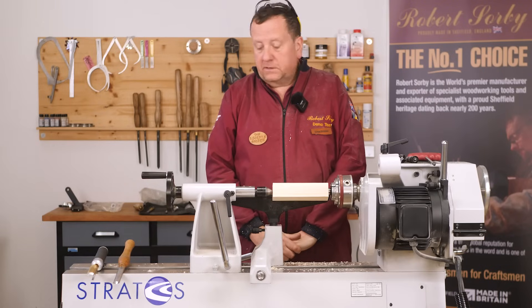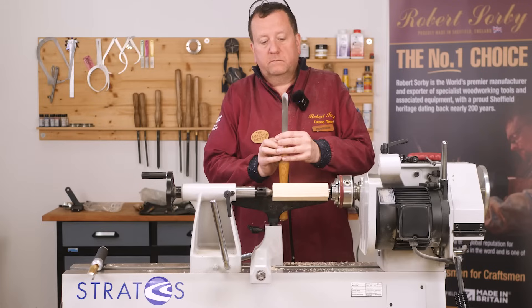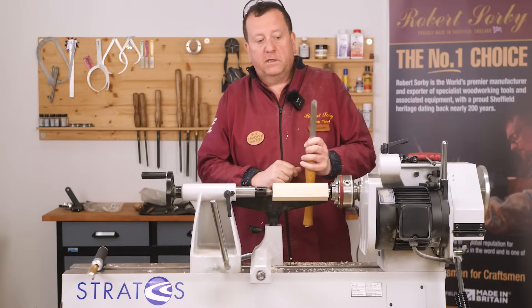Hello. In this presentation we're going to be talking about the Robert Sorby Spindle Master, and what it will do for you whenever you're doing any spindle work.